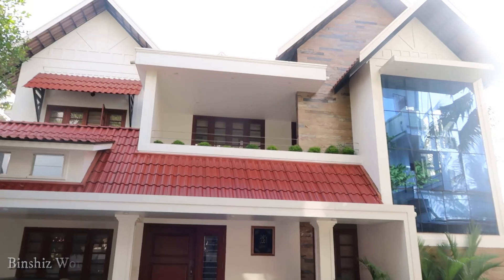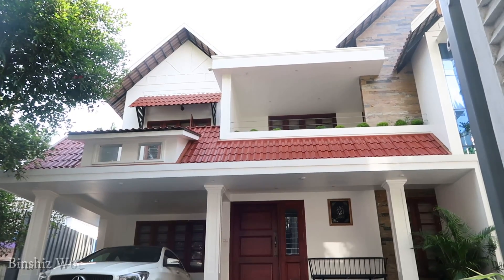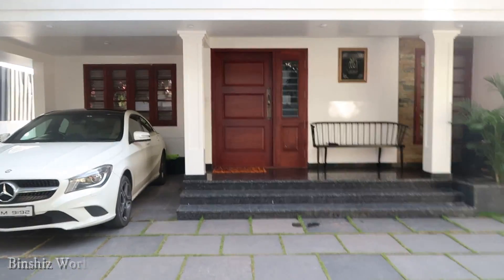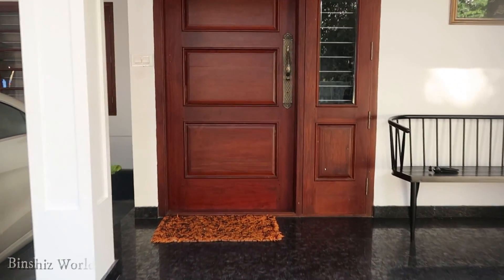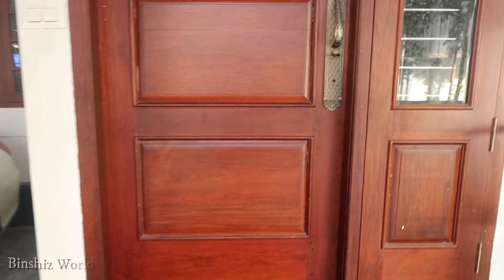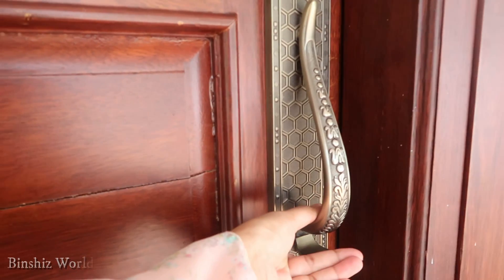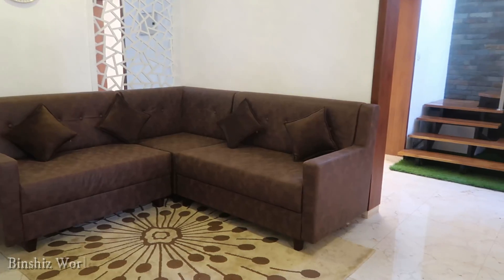We have to select a classy look. We have to arrange a sitting area and a living room for the first time. We have to arrange a corner in the brown shade.